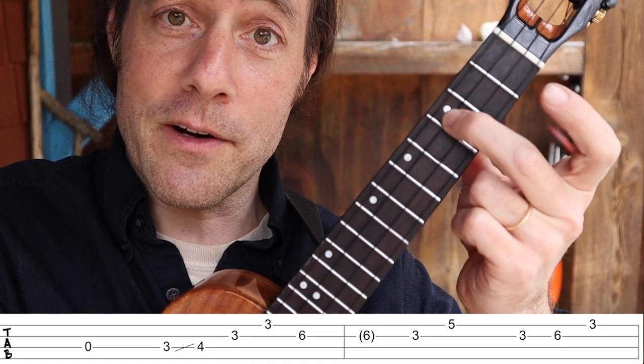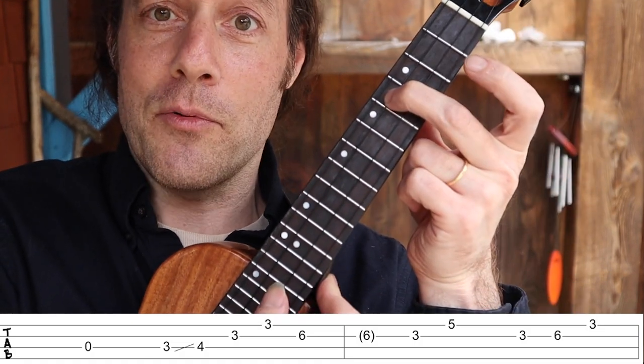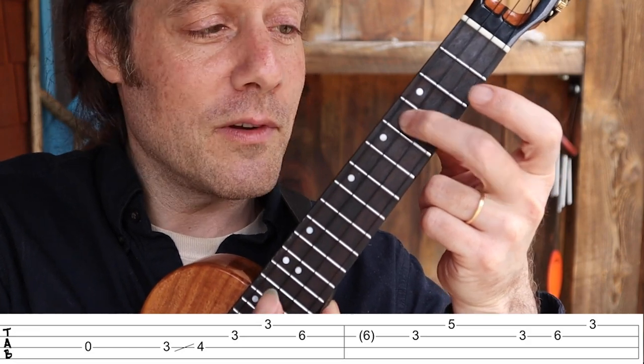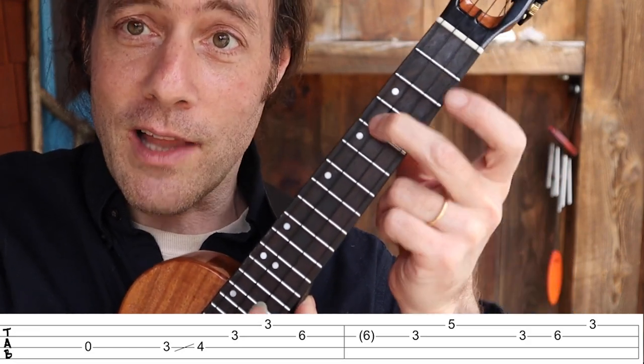So the riff begins with the open C string. Then you pluck the middle finger at the third fret, and then slide up without plucking again. So two plucks, three notes: pick, pick, slide.